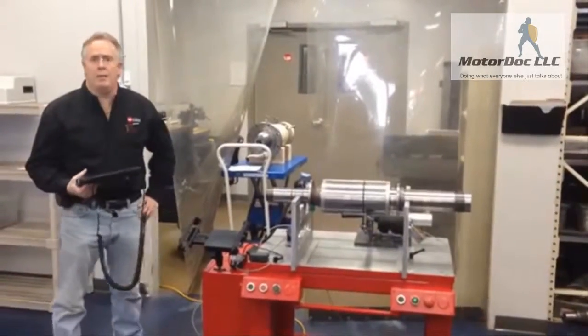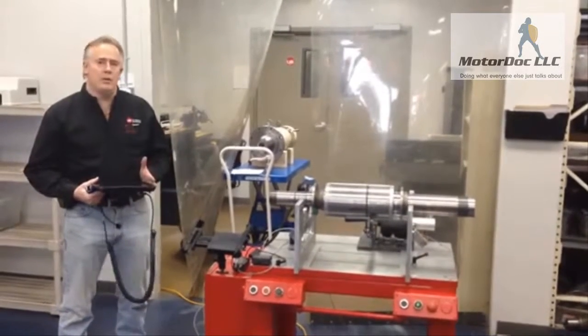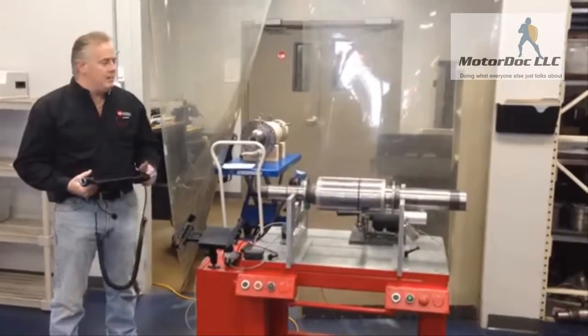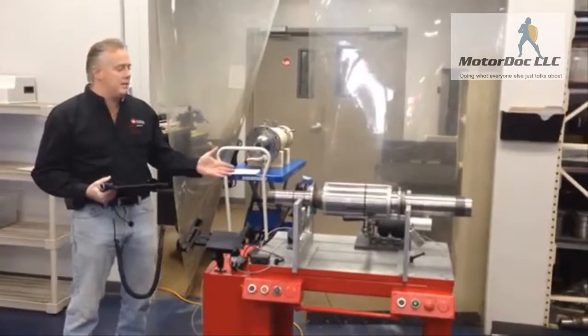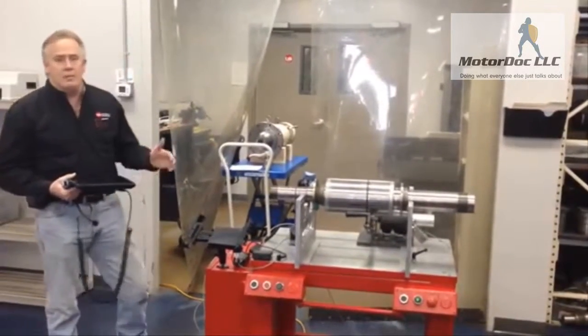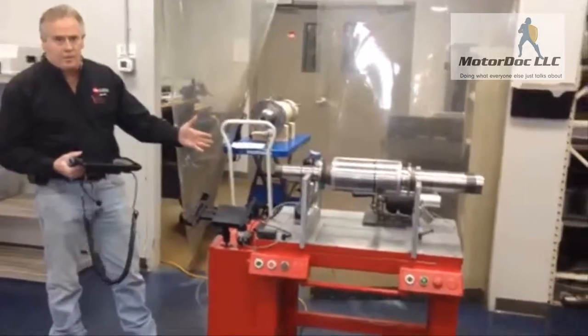Welcome back to GTI Predictive Technology. We're here in our spindle lab. This is part two. Part one you've just seen is the balancers that we received for reconditioning. This is balancing technology probably from the late 70s or early 80s. And as you can see, we've completely transformed it.